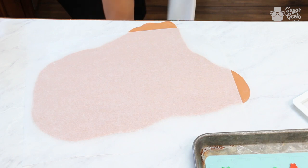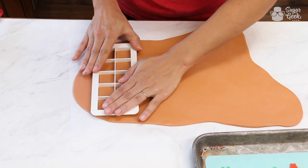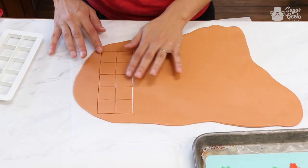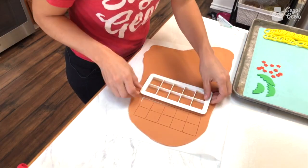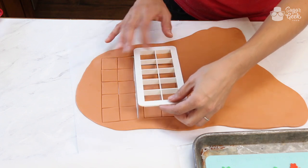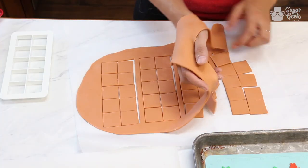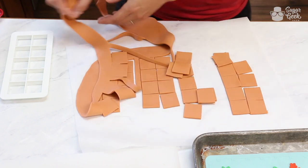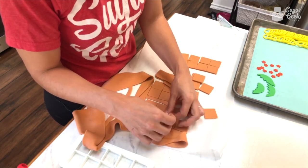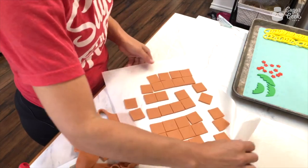I'm just going to put the fondant on some parchment and press straight down. Look at those beautiful squares — I do not want to touch these at all. Wiggle and wiggle, and then I'm just pushing them so that they pop out. Liz did not fully cut on some of these edges — that's my fault. It's fine, I have plenty. I'm trying to move this onto my cutting board.